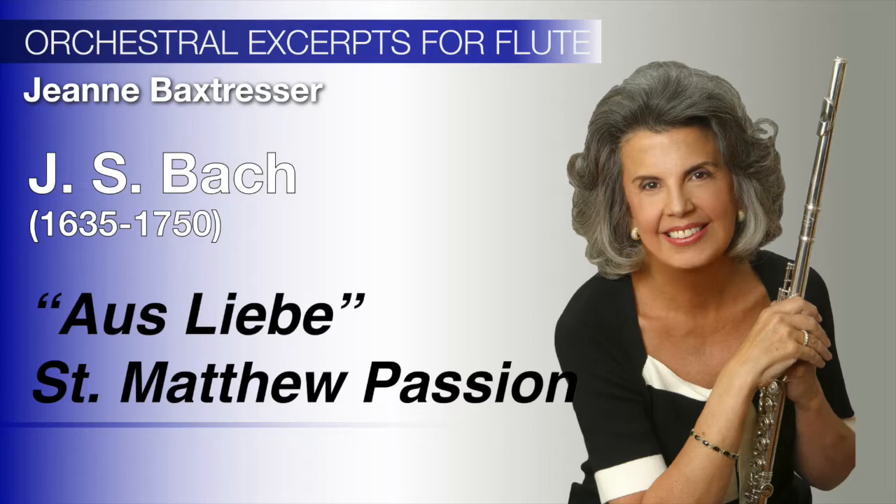If you are playing from an unedited version, it is advisable to add some slurs so that the flowing lyrical quality of the piece is more apparent. We will begin with the aria 'Aus Liebe' from the St. Matthew Passion.